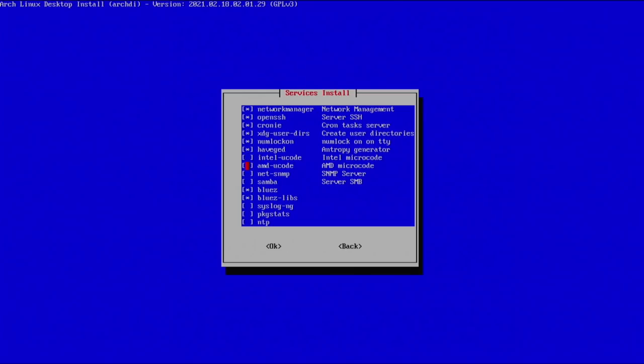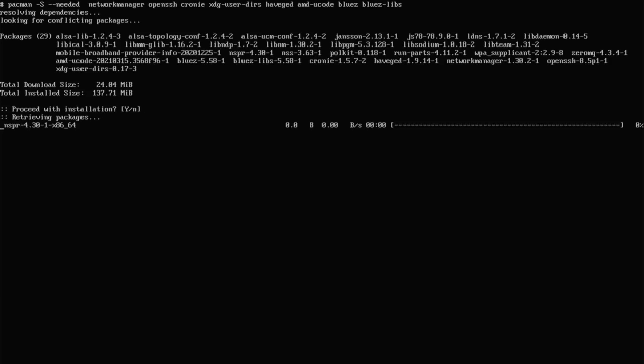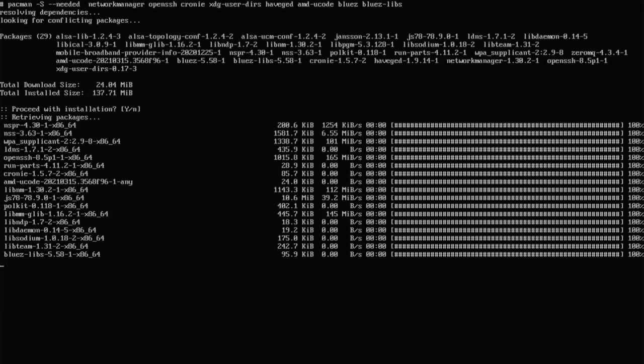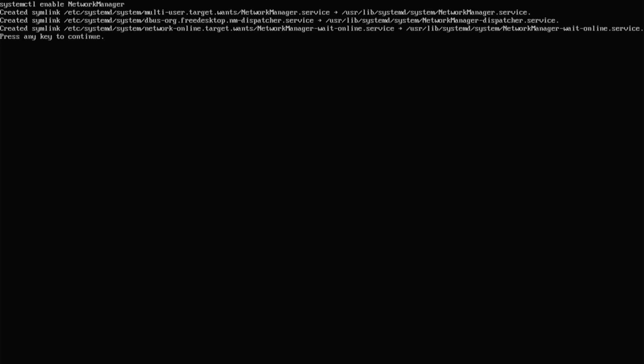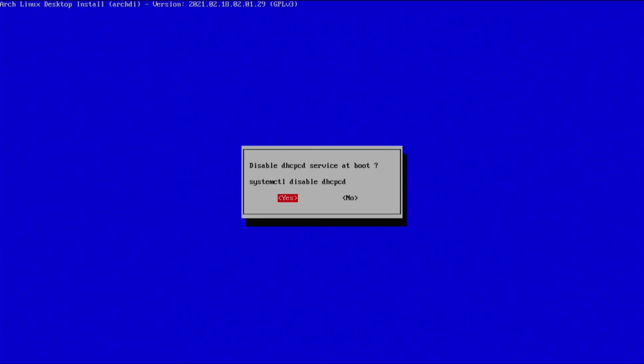Here is also very important depending on your processor and chipset — if you're on an Intel machine you'd want to deselect AMD and select Intel using the spacebar. This is an AMD machine so I'm keeping AMD selected. Hit enter, select yes, and it will grab all those packages. Continue out, and it's asking if we want to enable NetworkManager on boot — let's say yes. This is just another example of why I really like this script: that would have been quite a few different commands executed manually.